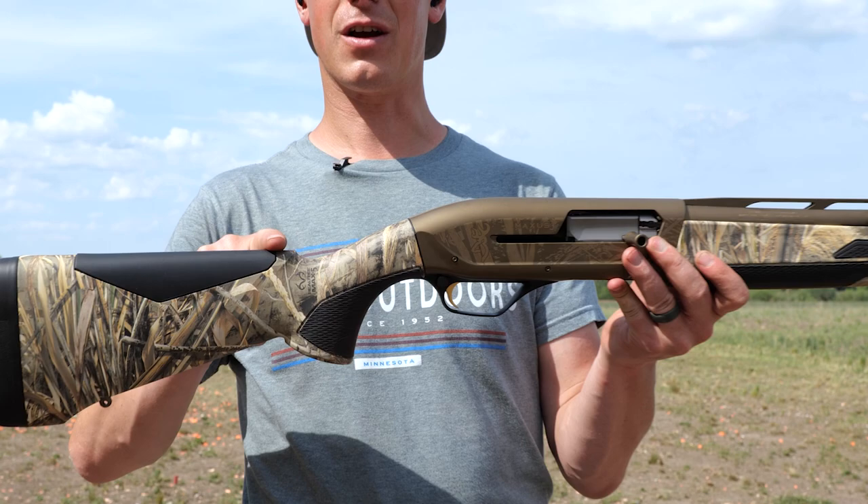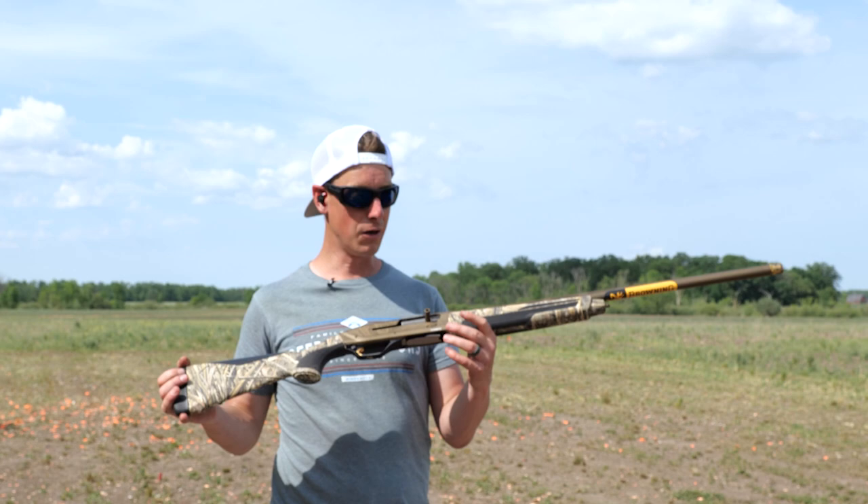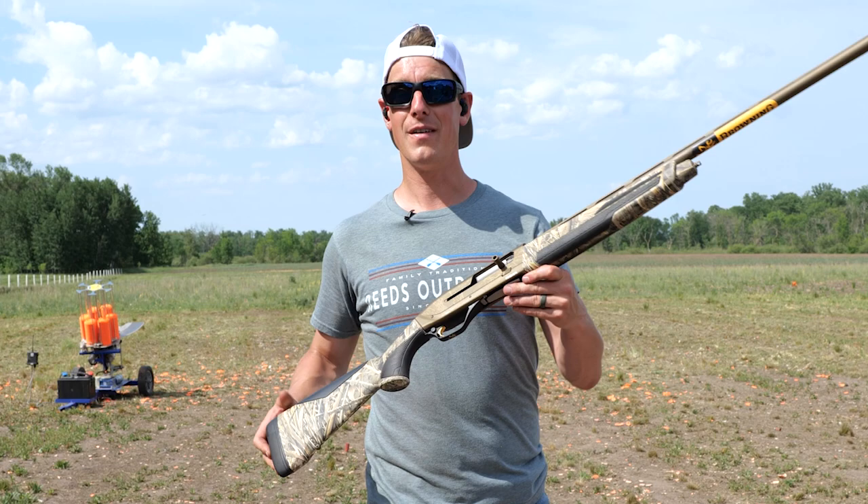Those are just a few quick looks at the Browning Maxxi II. I think Browning did a great job on this one. So there you have it — that's the Browning Maxxi II. Thanks so much for watching. Hope you enjoyed this video. Remember, the full-length review is on Target Focus Live.